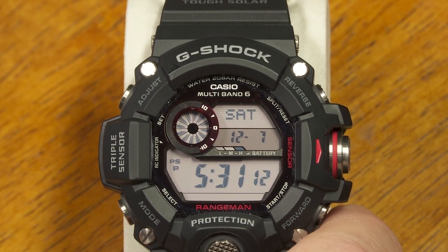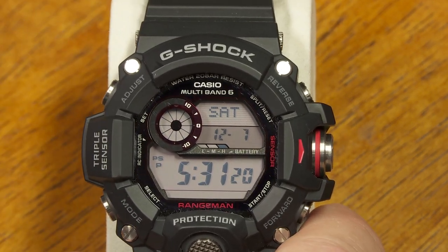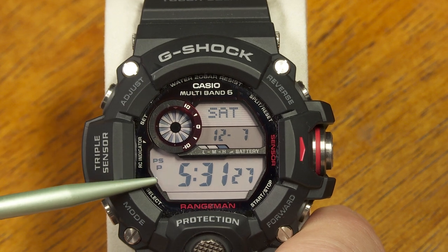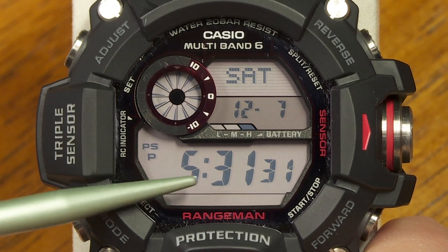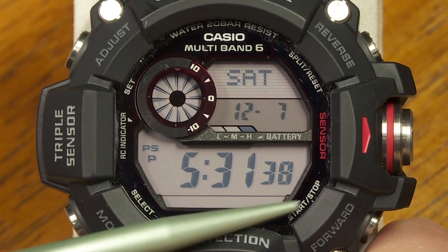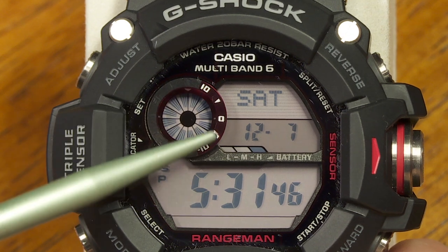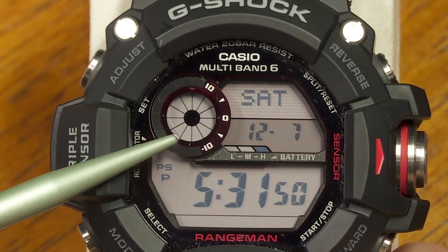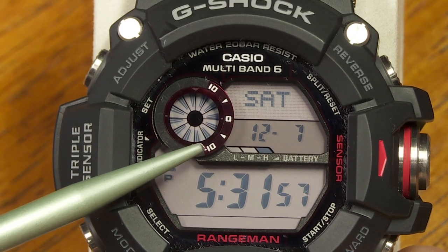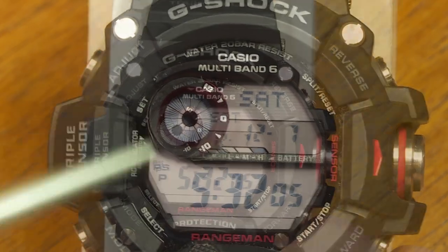There are officially 11 modes on this watch. The main one is just the timekeeping mode, showing the day of the week, month, date, and local time for the selected time zone. Right now it's in 12-hour mode with a little P for PM — in AM there's no indicator. In 24-hour mode it just shows six digits with no AM/PM. You'll also notice an animated round item on the LCD — like slices of a pie — that appears and disappears over the course of 10 seconds in regular timekeeping mode.